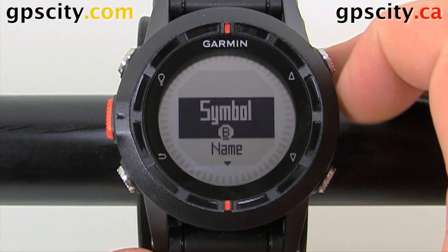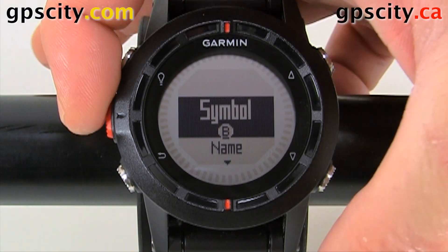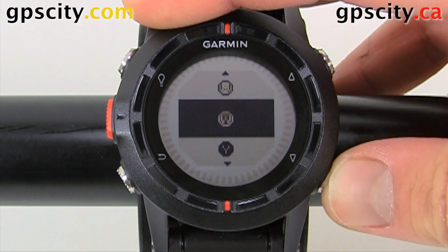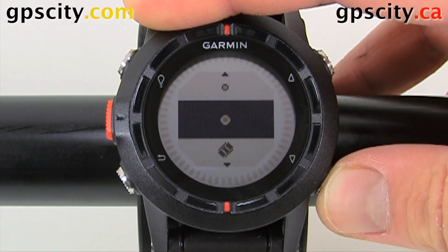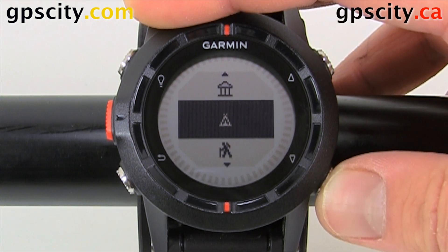We could change the symbol. You can use the up and down arrows to select what you want to change. So we'll change the symbol and change it to something different — we'll use this TP here.